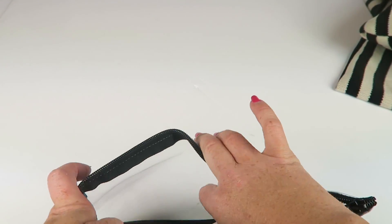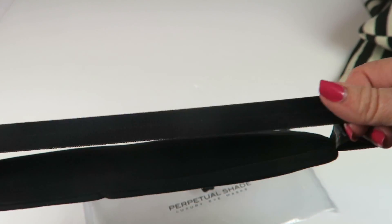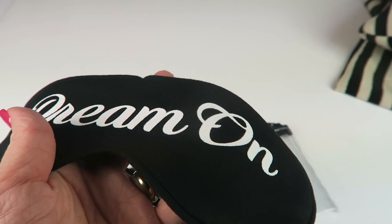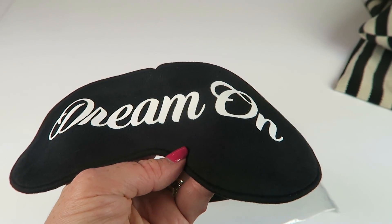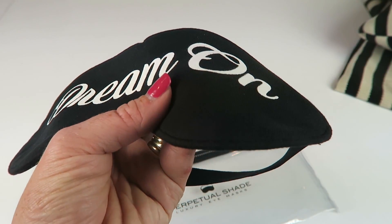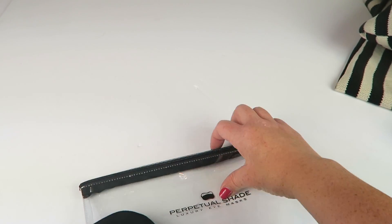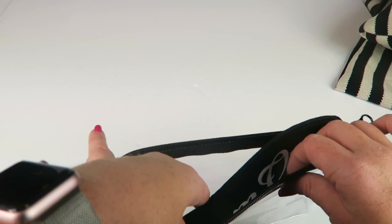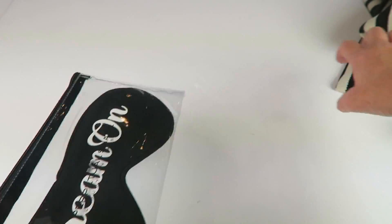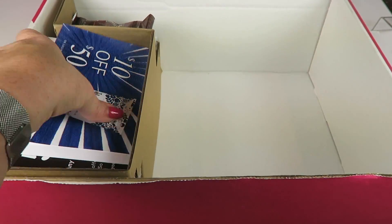We also have a little sleep mask. I've never really used one successfully — I try and then wake up and it's already gone — but this one is really soft with a really nice wide elastic band. This is the Perpetual Shade Dream On Cotton Luck Sleep Mask, retailing for $39. It's a larger sleep mask, so I might try it, especially for travel. It has a nice case to keep it clean, so you can keep it in your little travel set.